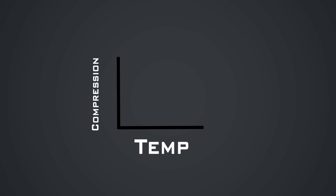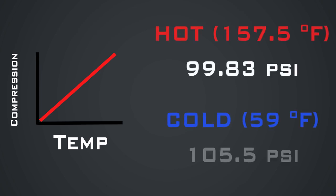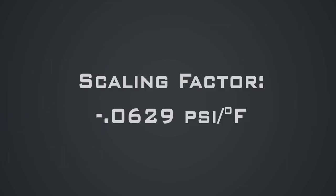Now we can analyze this data. We can assume an approximate linear relationship between temperature and compression, based on our assumption that the materials in the engine will expand linearly with respect to temperature. If we average all the compression numbers and temperatures, we get 99.83 psi for the hot trials and 105.5 psi for the cold trials. With this, we can create a linear scaling factor of −0.0629 psi per degree Fahrenheit.